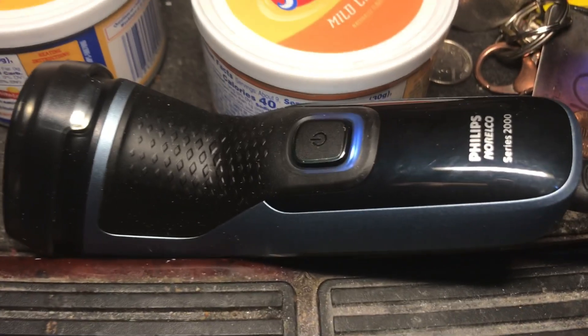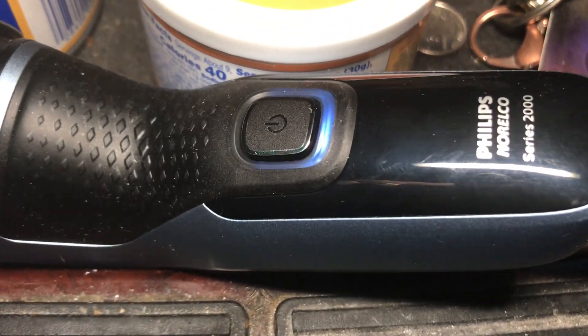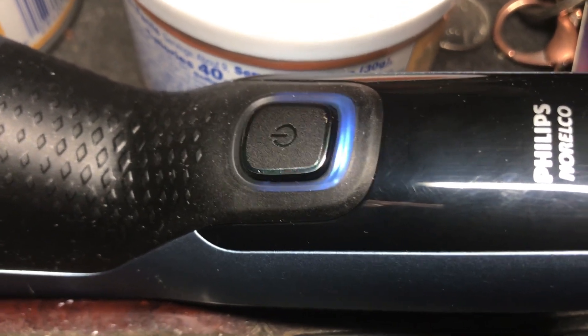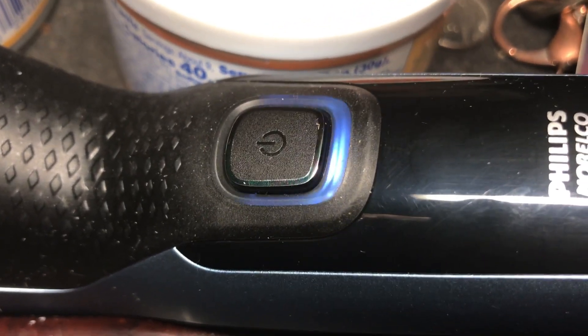They used to give you really good accessories, like this little pouch bag that was really worth something. I've kept this over the years for all the newer shavers I bought, and I'm still using it to this day. So that goes in my shower bag, ready to go for the next time I need it. I just plugged in my Norelco and it's flashing blue right now, which I assume means it is charging. We'll see what happens when it's fully charged.